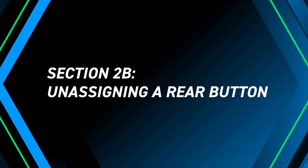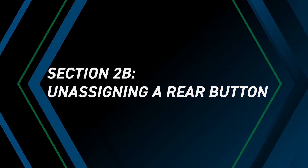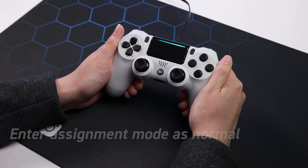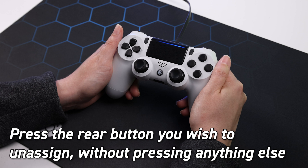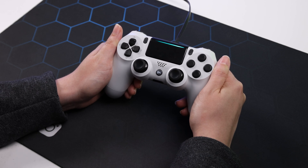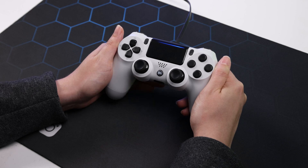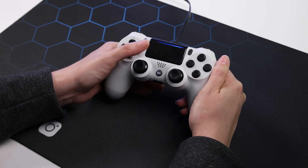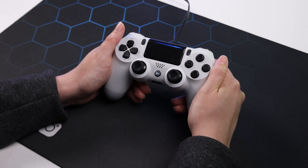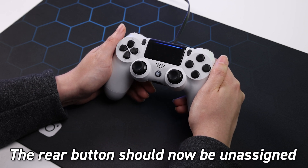Unassigning a rear button. First, enter assignment mode as normal. Press the rear button you wish to unassign without pressing anything else. Then press the touchpad to exit reassignment mode. The rear button will now be unassigned.